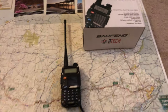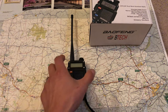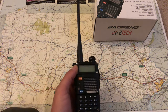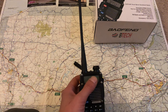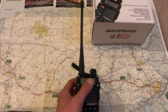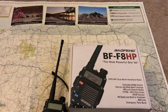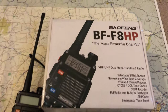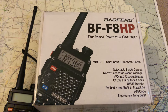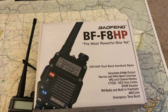Hey guys, this is Mike Cricket 113. Today I want to talk about the antennas that come with Baofengs. Over here I've got my Baofeng BF-F8HP — this was my first HT, and I have another one on the way.